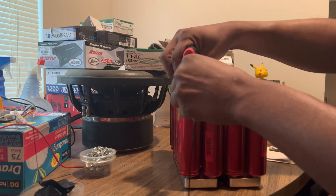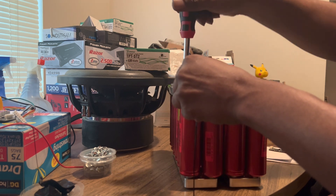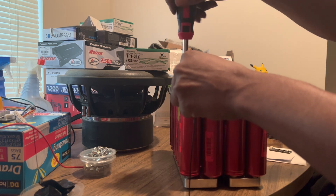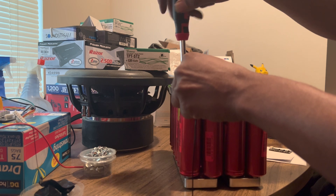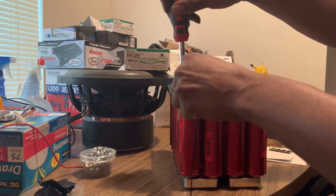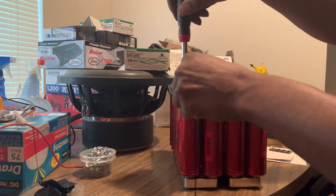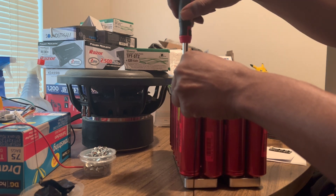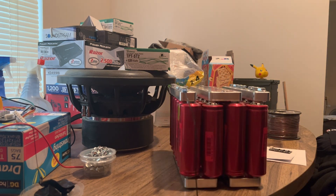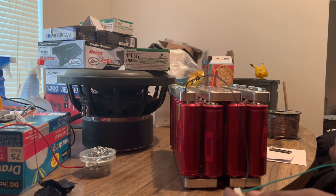We're gonna take a little time — it ain't gonna take a long time to do, it might just seem long on video. But that's gonna be connection number one, and connection number two coming up.